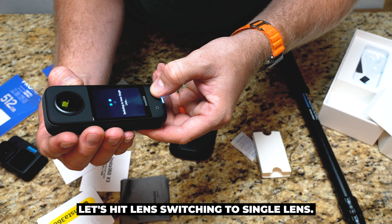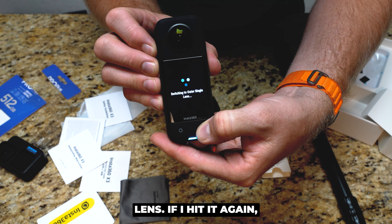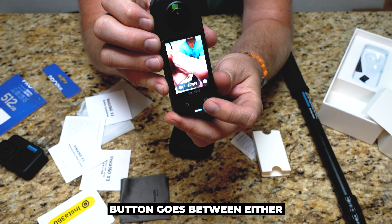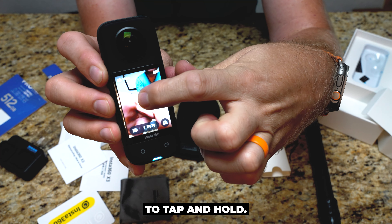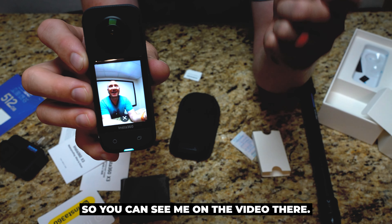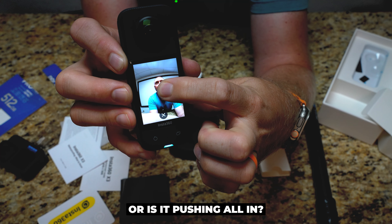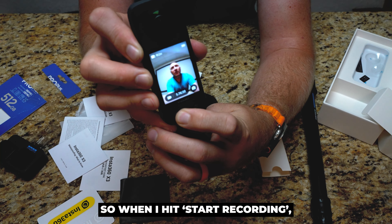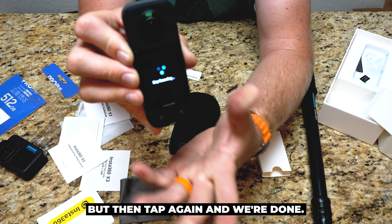Let's hit lens — switching to single lens. So you can see it's just showing the single lens. Hit it again — switching to other lens. Hit it again — switching to 360 mode. So that lens button goes between seeing this lens, seeing this lens, or seeing the 360. Then we can tap and hold, cycle around and actually see what's going on. You can see me on the video there. Once we frame our shot, we push and hold again — oh, there's an X, I can't see it from back here — and now it's actually framed. When I hit start recording I'm going to be in the center frame of that. Tap again and we're done.